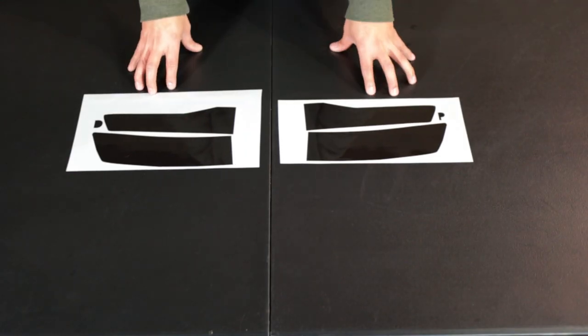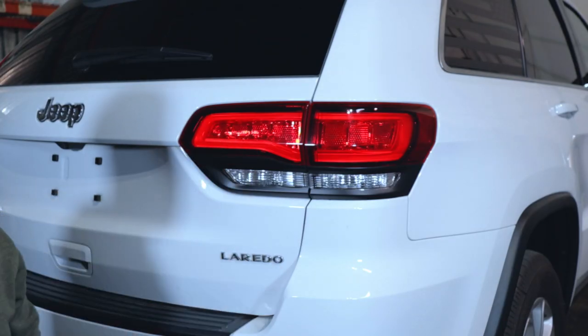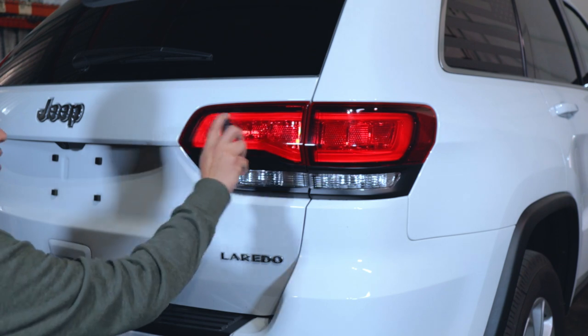What we're going to receive in the tint kit is the driver and passenger side for the Grand Cherokee Hawk tint kit. We're going to move on to the passenger side, and the first thing we want to do is clean the area we're going to be working on with the cleaning solution.